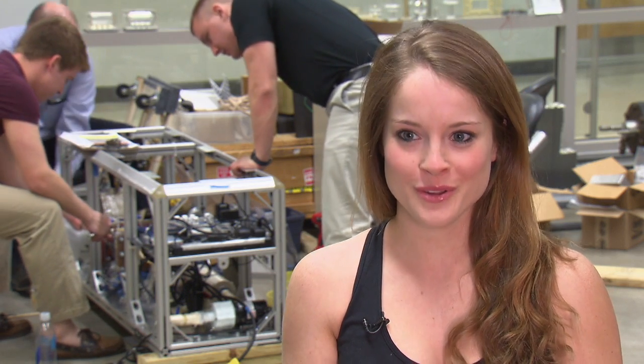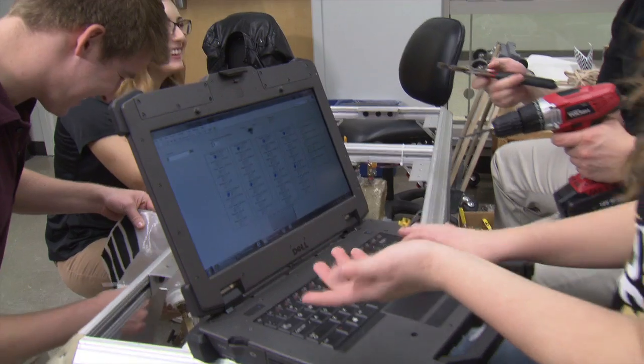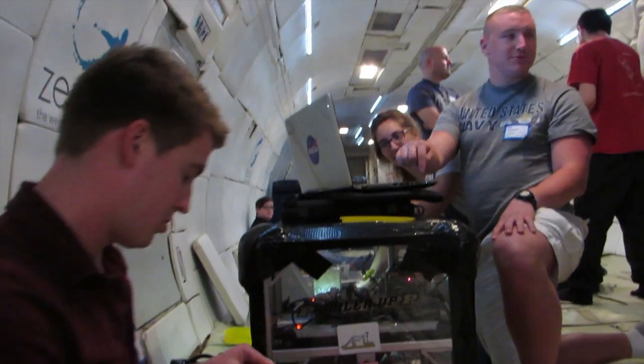I'm definitely more of the programmer in the crew. I actually was in computer engineering before I switched to aerospace. So having to think of a solution very, very quickly — the amount of times we drove to the hardware store and back. The experiment is bolted down to the plane, so it's experiencing the gravity that the plane is experiencing. We had to make sure this is going to work, nothing is going to start flying around. We had to think of all kinds of scenarios that could happen.